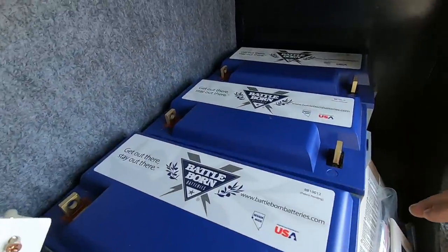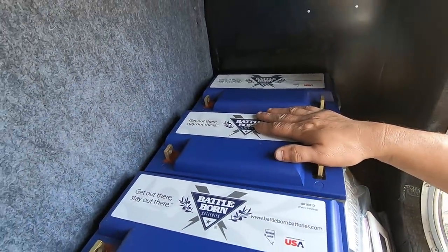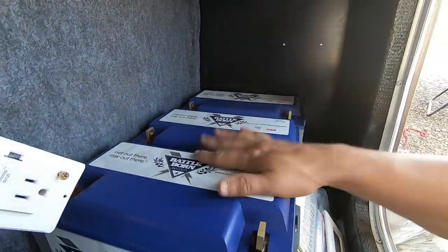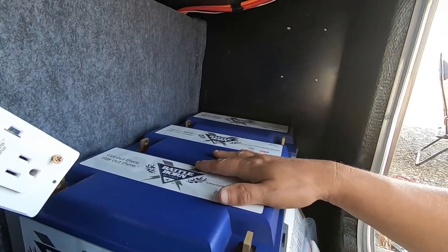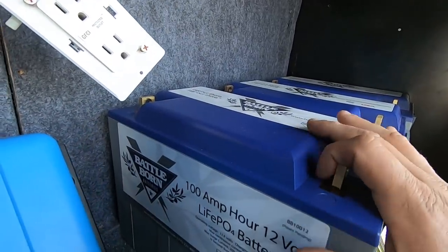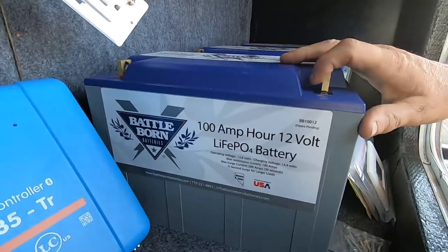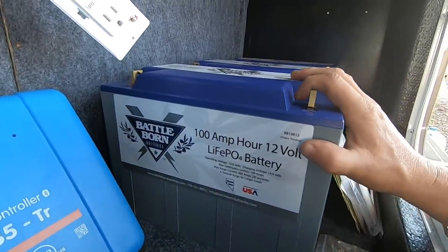Now here are the batteries. We're going with three Battle Born lithium batteries. These things are ultra light and have plenty of power. I'm sure Eric is really going to enjoy the power that these things put out.